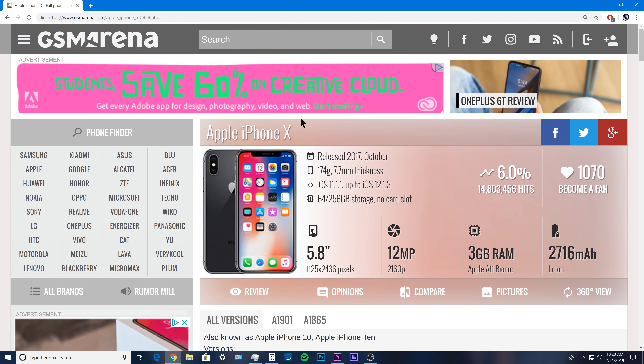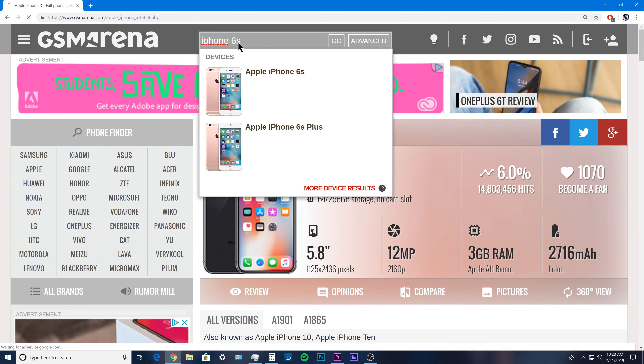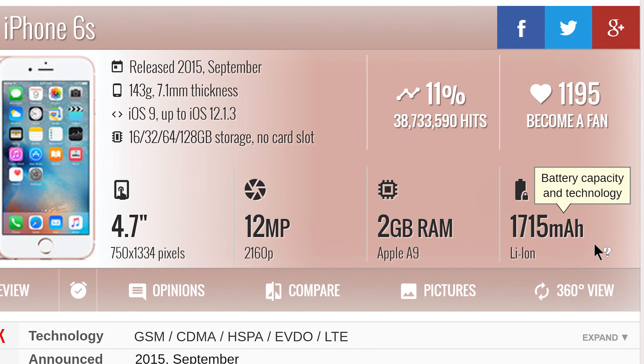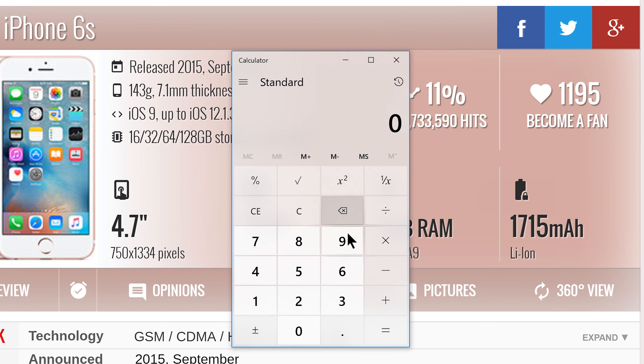Let's say you have an older iPhone like the iPhone 6s. We can see it has a 1715 milliamp battery. Let's do the same equation one more time: 6000 divided by 1715. It shows that you can charge this phone three and a half times, which is crazy — that's actually a lot.